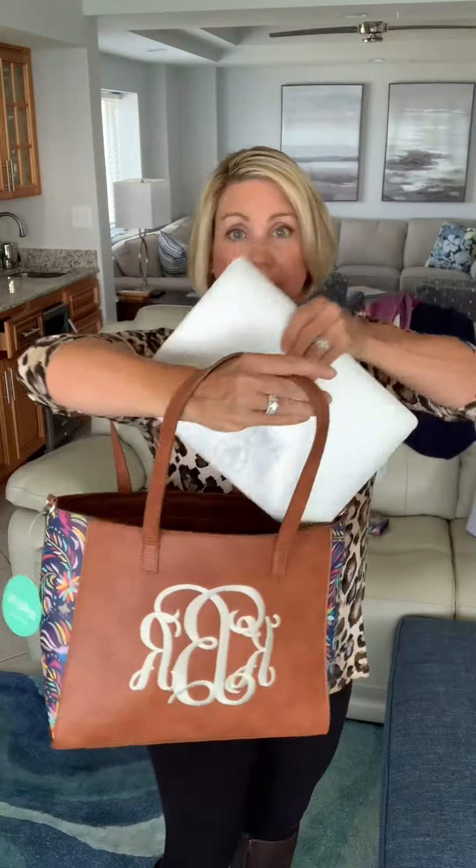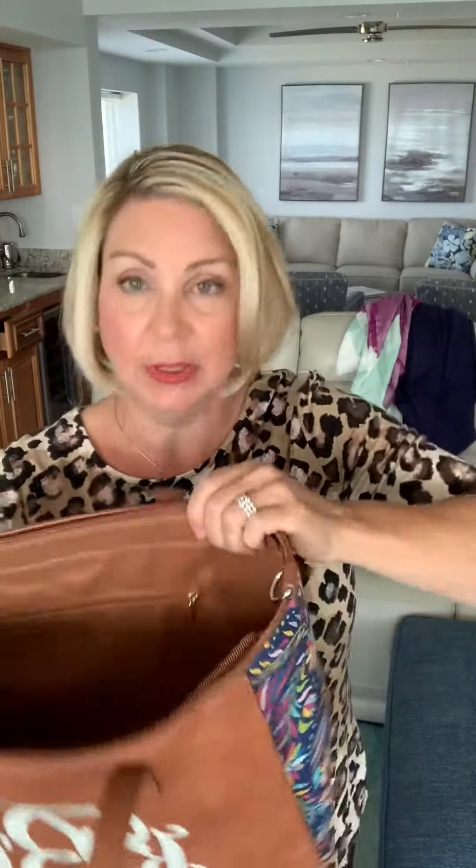This is a 13-inch MacBook, and watch — I'm going to put it in here. Look at how much extra room is available. I've got several inches to the top, I've got several inches to the side. Yes, this laptop definitely fits in here, and I can add some notebooks and I can add my purse. I can do lots of things with it.